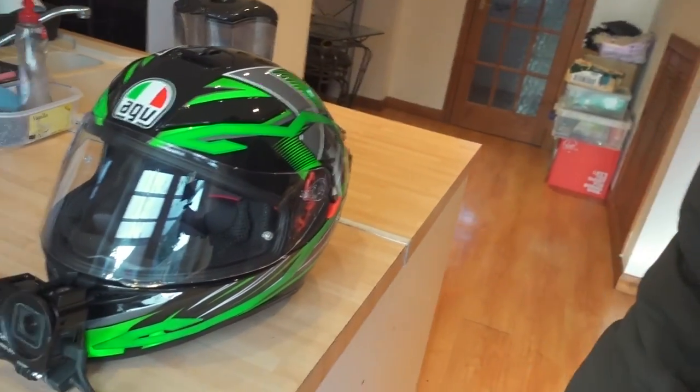We are ready to go. All propped up for the training. Gagamitin ko ngayon yung helmet ko kasi ayokong gumamit ng helmet ng iba — all that sweat. I'm ready. Medyo kaya kabahan ako.